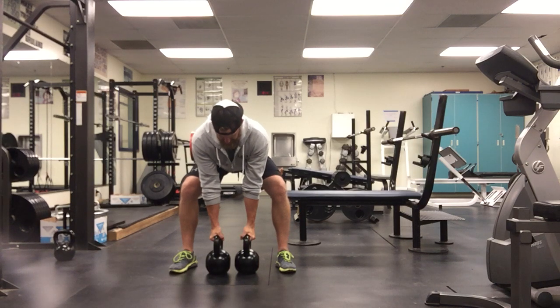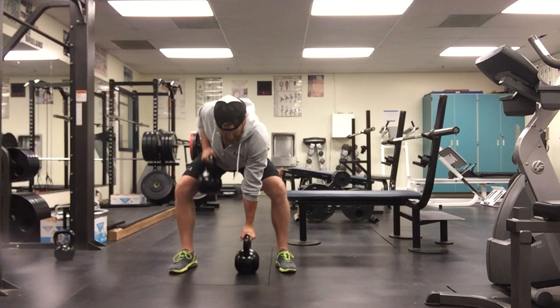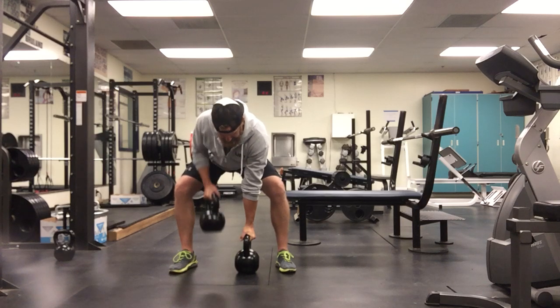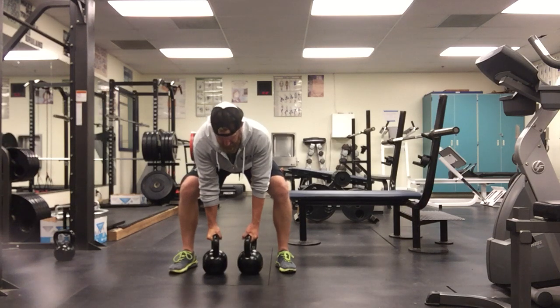I grab onto both kettlebells but I'm not leaning down on one. I'm just going to keep my posture here and pull that kettlebell to the ribcage, drop it back, pull it there, drop it back.